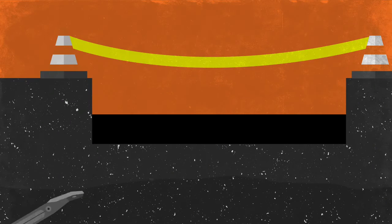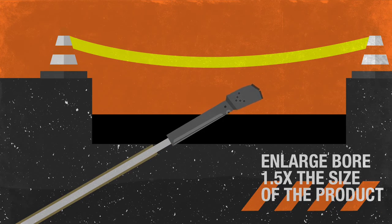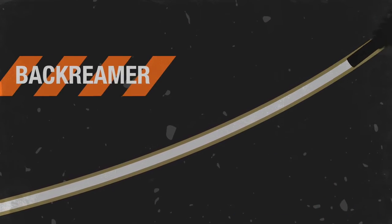Once the pilot bore has been completed, it's typically enlarged to one and a half times the size of the new conduit or pipe being installed. This is done by utilizing a back reamer,